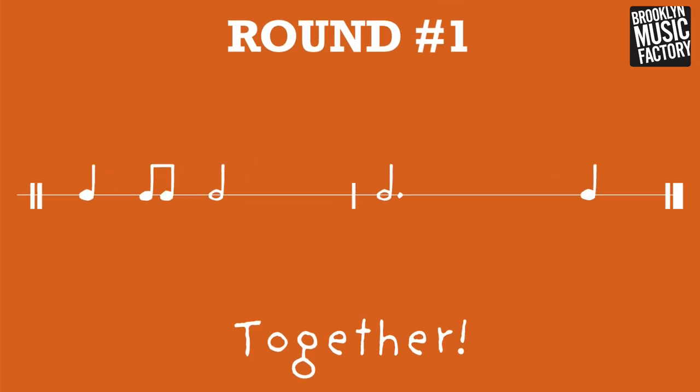Round one. One, two, three, four. Quarter, eighth note, half note. Half note, dot, quarter. Remember to say it and play it.